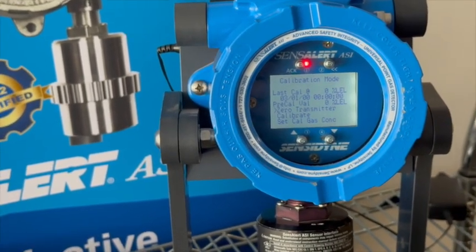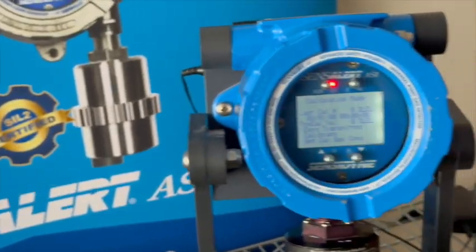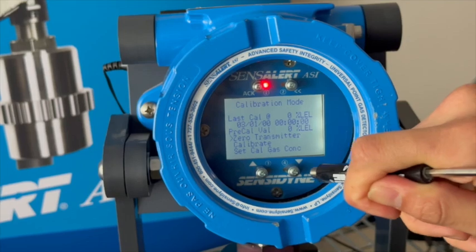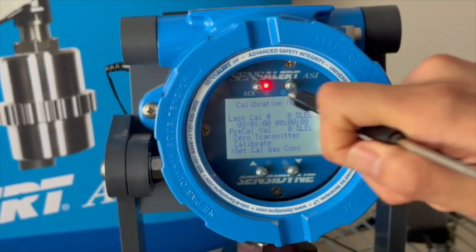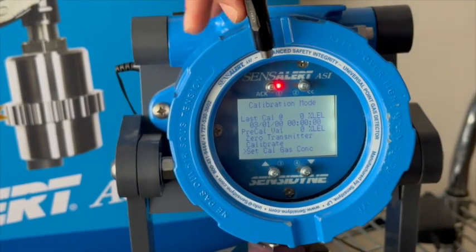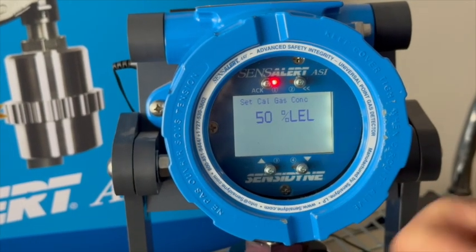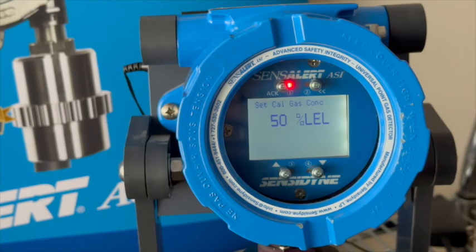Now that that's been completed, I'm going to shut off our gas. We're still in calibration mode here. What I'm going to verify is our gas concentration — I just want to make sure that it matches our calibration gas. So I'm going to select 'Set Cal Gas Concentration' under calibration mode. I can see here that it's set to 50% LEL, which is what we have in front of us, so that looks all good.